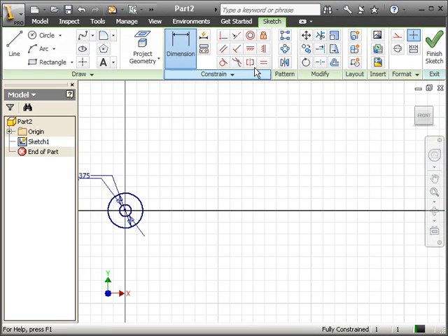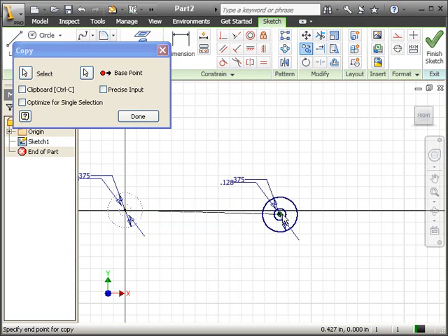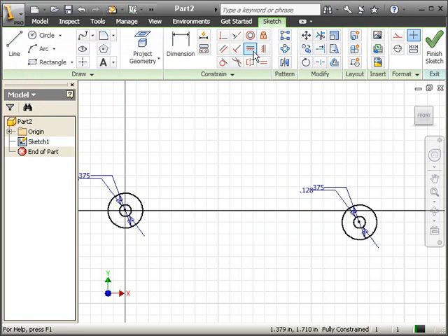We need another copy of those two circles. I'm going to choose copy, select the two circles, and then for the base point I'm going to choose the center of it, and I'm going to try to leave it horizontal. If in any case it wasn't horizontal, you need to make these horizontal — like these two are not. I'm going to click done and constrain it horizontally, the center of these two circles, just to make sure that they're horizontal.